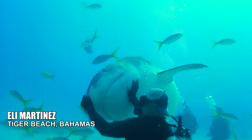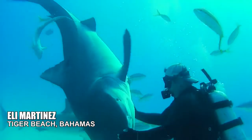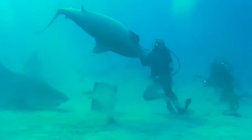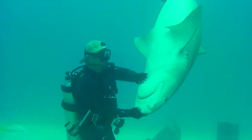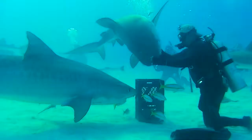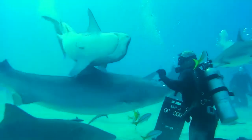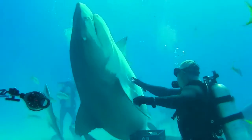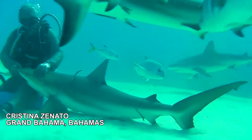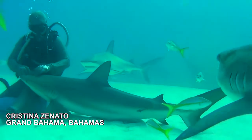But Michael has already done tonic immobility on tiger sharks, and other people are making advances similarly to interact with sharks — such as shark operator Eli Martinez with his skin touch method on tiger sharks, and Cristina Zenato with her relaxed state technique with Caribbean reef sharks.